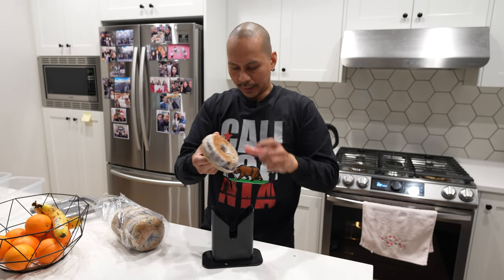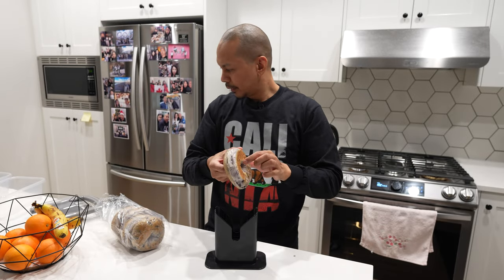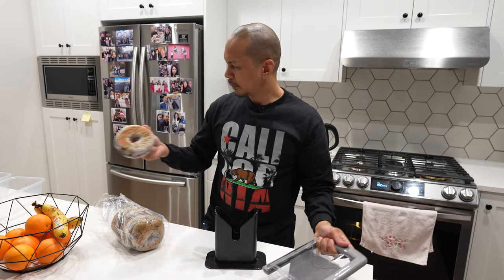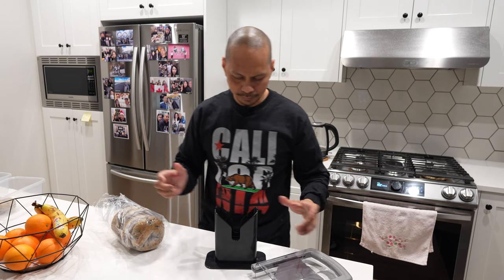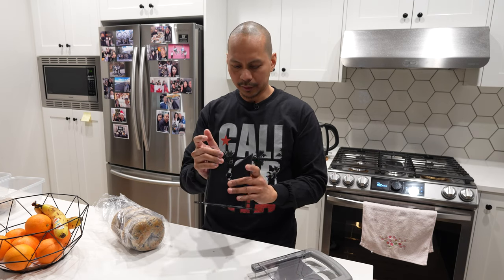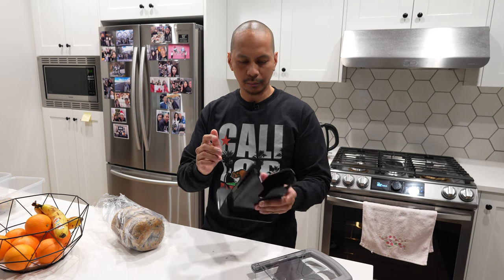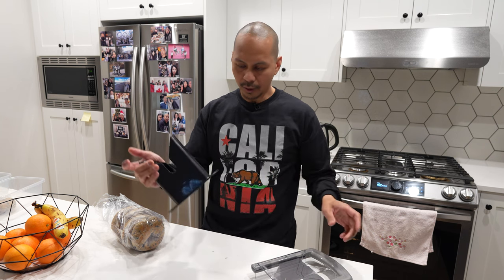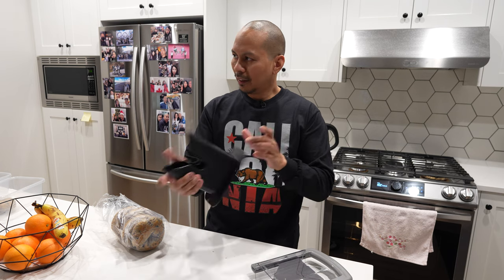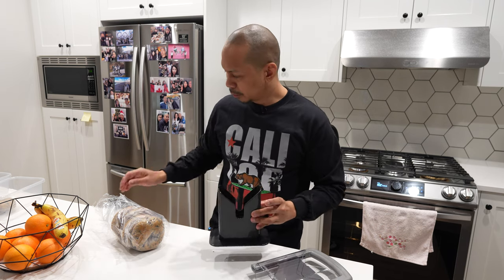So this is made of plastic, and I read some comments that mentioned the durability of the plastic — that it cracks. I don't know how they managed to crack it, maybe they dropped it, but so far it's been holding up quite well.